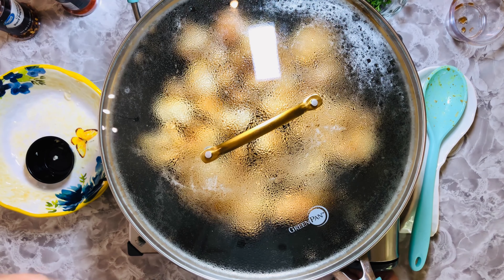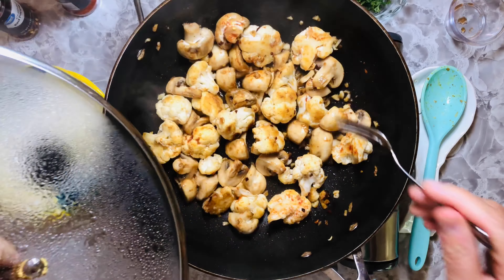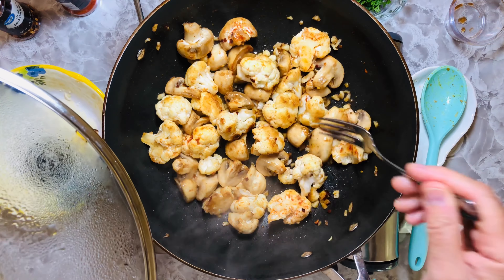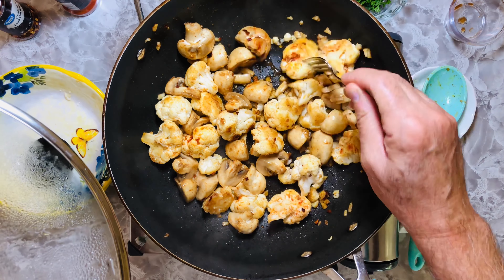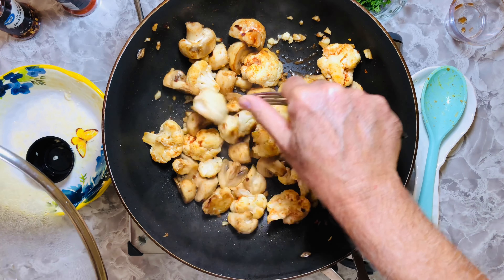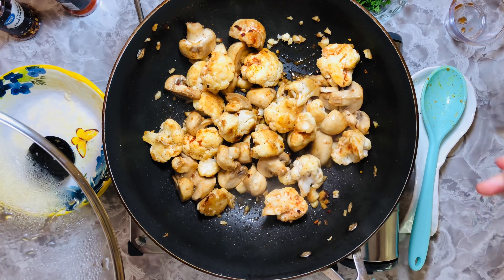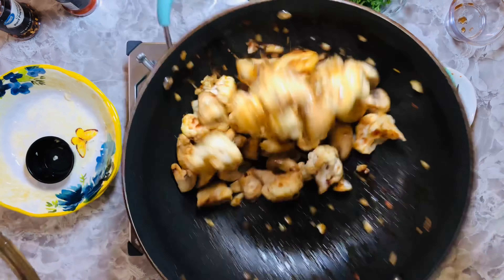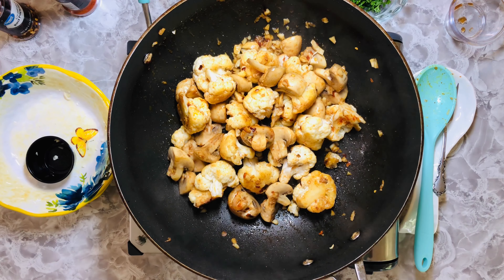I'm turning it off because we're good here. If you're not sure how done it is, you can use a fork — as you can see, the fork is going in but you don't want it to go in too easily. It's perfect right now. The mushrooms are good, everything's good.